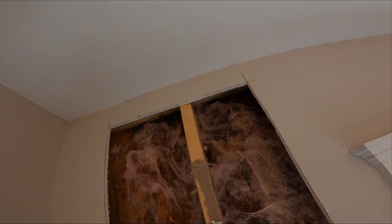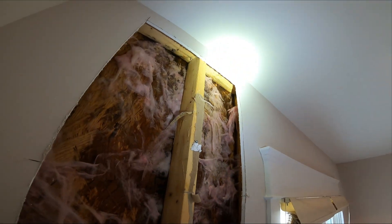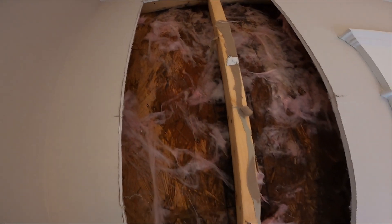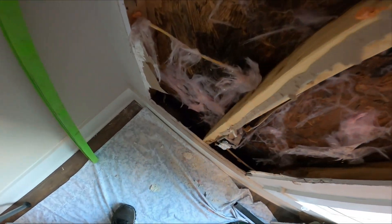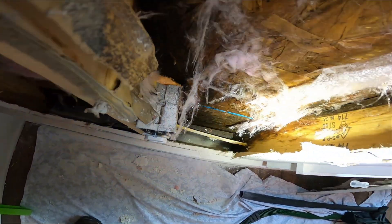With the drywall and insulation out of the way, you get an up-close view of the water damage inside the wall. The sheathing has started to turn to mulch, as OSB tends to do when it gets wet, and the damage runs the entire length of the wall, floor to ceiling. All of this happened because the builder omitted a kickout flashing above this area. It only took four years to rot the front wall of this house out. A twenty-dollar flashing has caused ten to fifteen thousand dollars in water damage in just four short years.